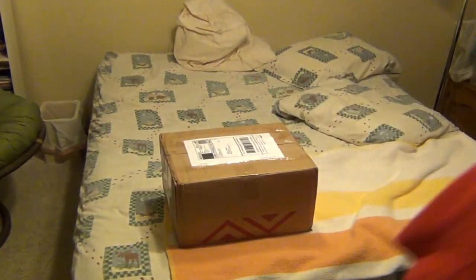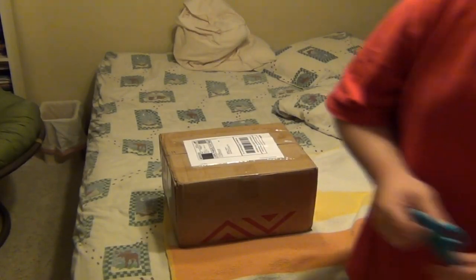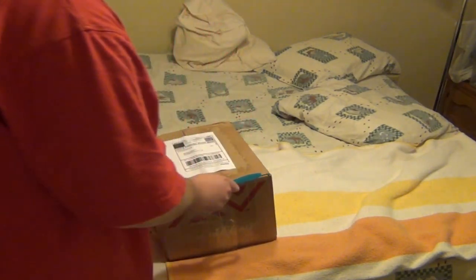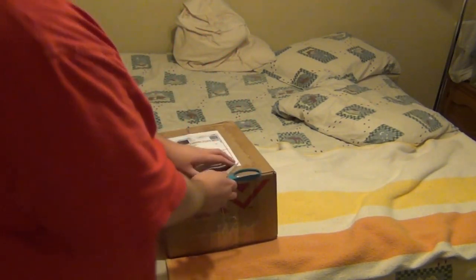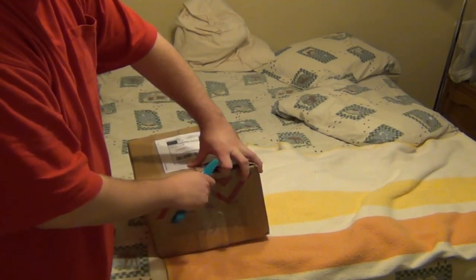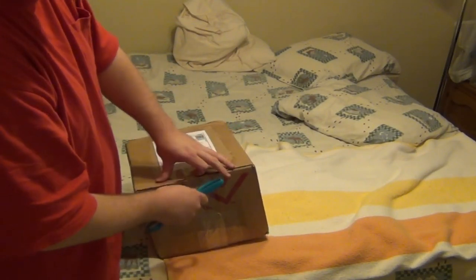Okay, another unboxing, brought to you by eBay through the Top Gun store. Let's make sure I said that right — it doesn't say so on here, but I will assume it's the Top Gun store because I'm expecting your package.